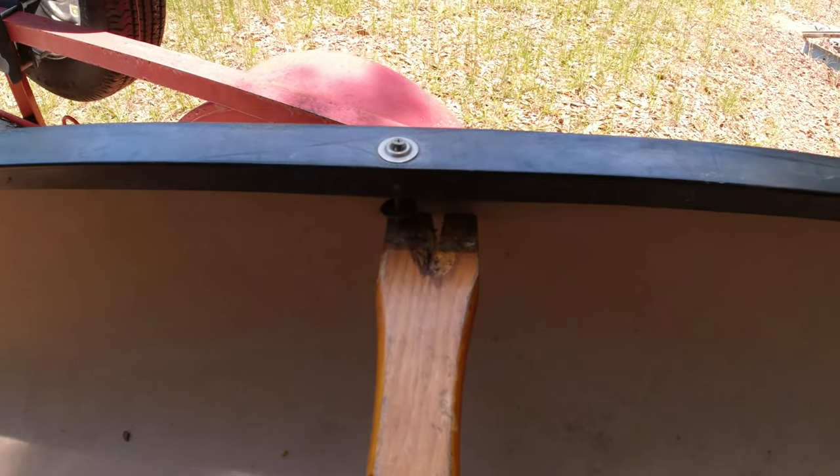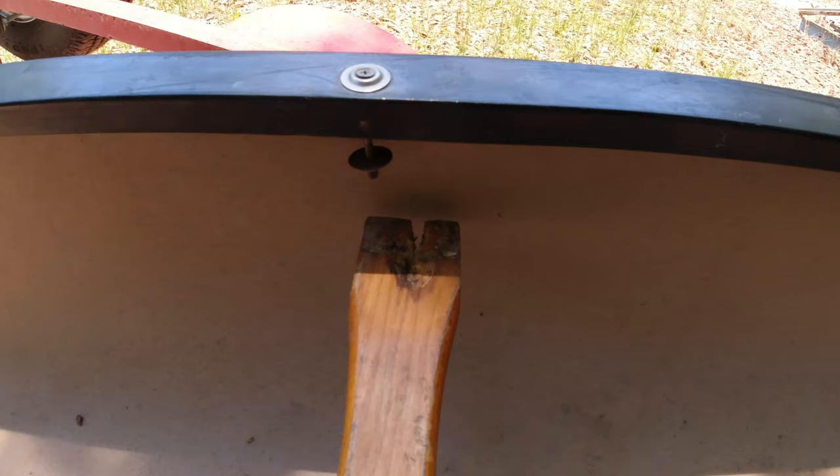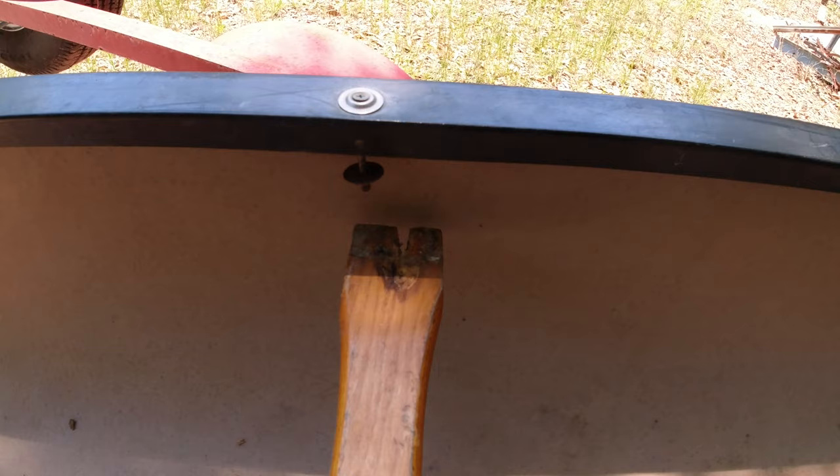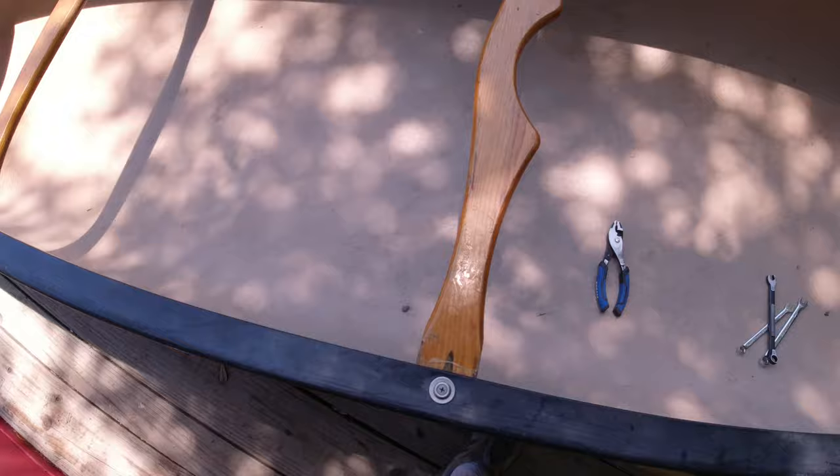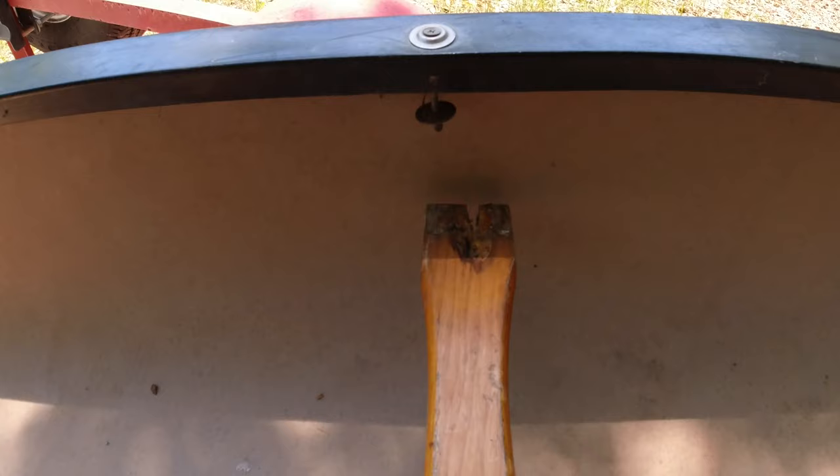It looks like I got another project here at the property. The thwart of the canoe kind of busted out the other day. I knew it was getting loose and thought I just needed to tighten it up, but it just broke through the wood. So it's time to take this off and get a new one made. I'll bring you guys along for this — another unexpected project, but it's needed since I use this thing quite a bit.